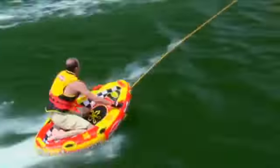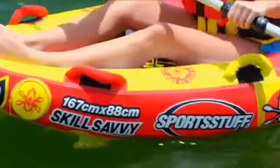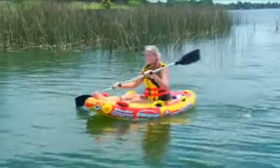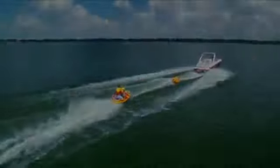A huge EVA foam floor pad makes maneuvering comfortable, and tons of foam grab handles with knuckle guards enable multiple riding positions. The veer tow system allows you to create your own new tricks and combine various moves to form the ride of your dreams.